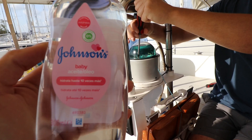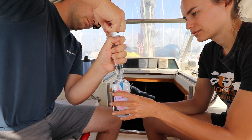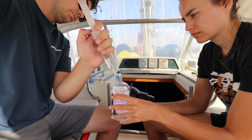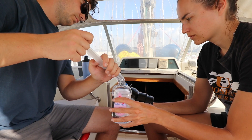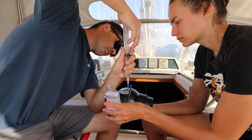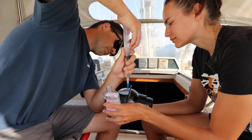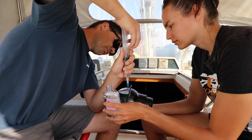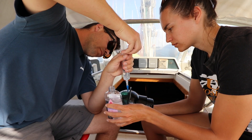We kept busy by getting some more jobs done. Our compass was nearly empty of oil — it's quite old and must be leaking from somewhere, but we couldn't find where. There was no access point so we drilled a hole in the side and injected oil in with a syringe, then sealed it back up. We used baby oil because it's the cheapest mineral oil. Now the oil has warmed up in the compass it's clear with no air bubbles. We also serviced all of our winches, replaced the carpet in our v-berth, and sanded and painted the wall.